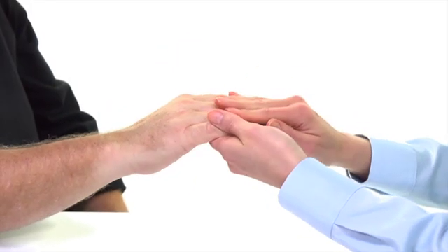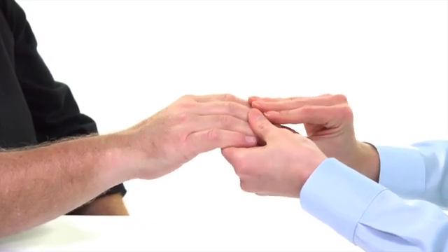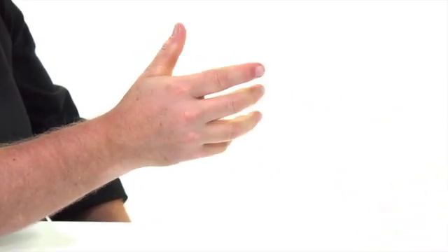If the hand has been grasping a rail or other object, or if it is cold, relax and warm the hand to restore stronger blood flow.